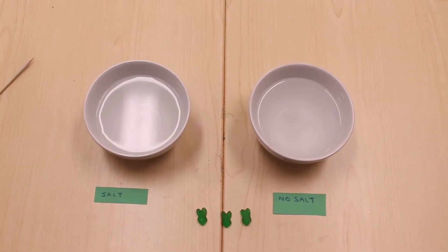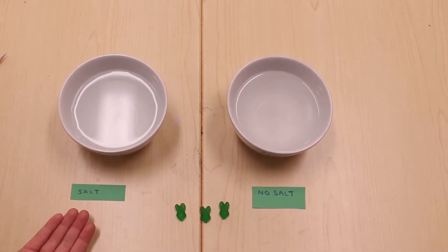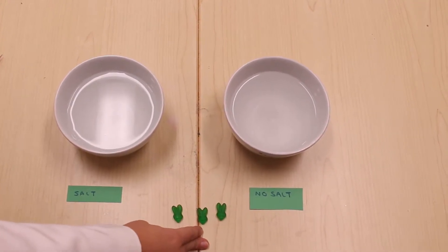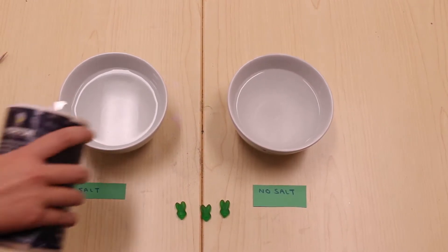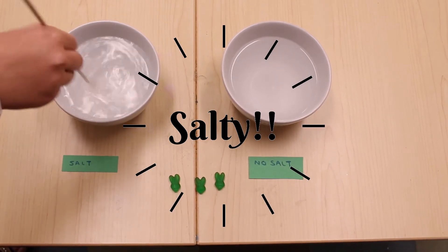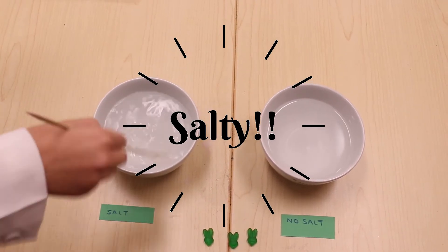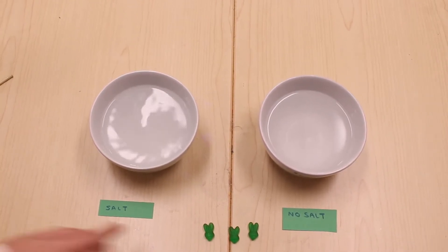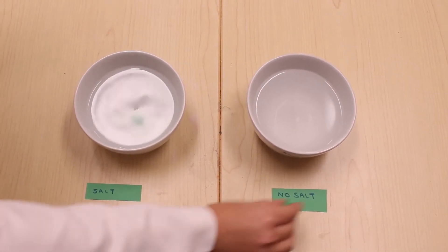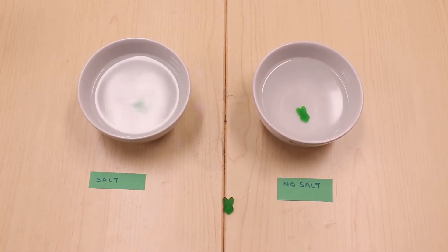For this experiment, we're going to need three little gummies. We're using three because we want one to go in the salt bowl, one to go in the no-salt bowl, and one to be the control that we can compare the two against. I'm going to go ahead and pour my salt into the first bowl — pour as much as you want, it's just going to shrink more and more the more salt you put in. Make sure you get enough so it's very salty water. Bunny number one, going for a swim. Bunny number two, going in his nice, clean, fresh water. And now we let it sit overnight.